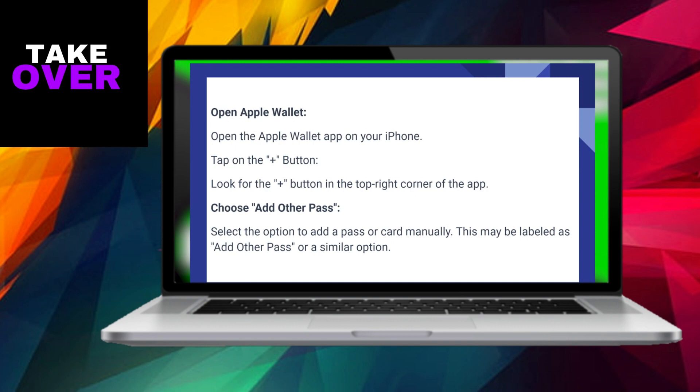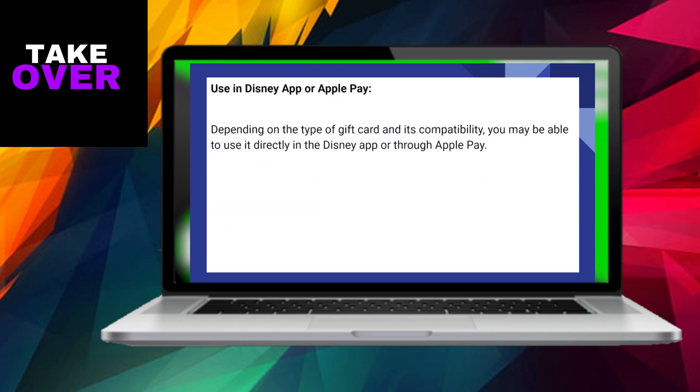The functionality of your gift card within the Disney application or through Apple Pay may vary depending on the type of gift card and its compatibility. Enjoy the convenience of having your Disney magic at your fingertips.